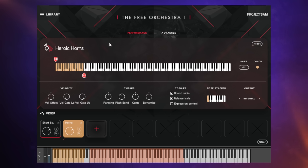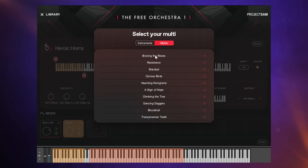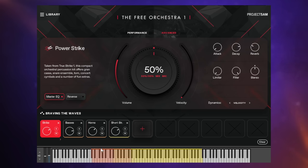One of the best examples of loading multiple instruments is using Multis. Go to Library at the top and then Multis to see the selection. Loading 'Braving the Waves' — we've got four instruments. Towards the lower end we have percussion sounds; a little further up we have basses and horns playing at the same time, actually playing a harmony rather than the same note. Further up we've got the strings, set up to play in octaves. This is really handy for saving resources and for organizing your project rather than having many Kontakt instances loaded.